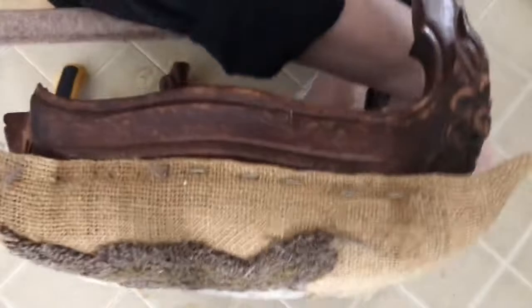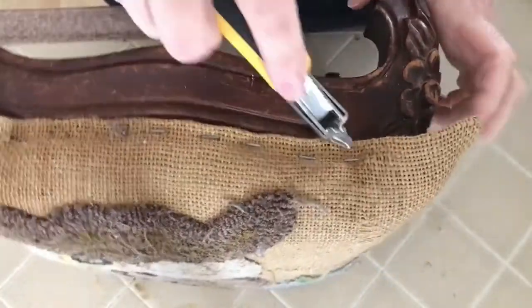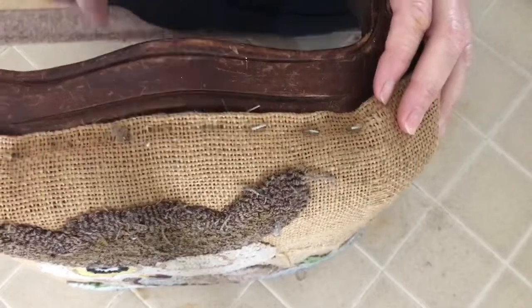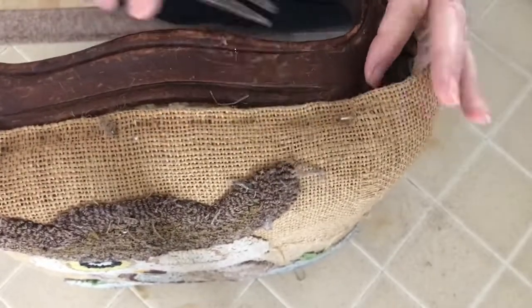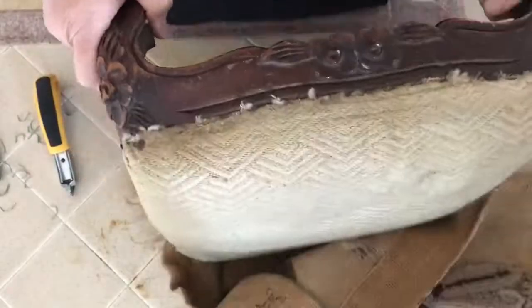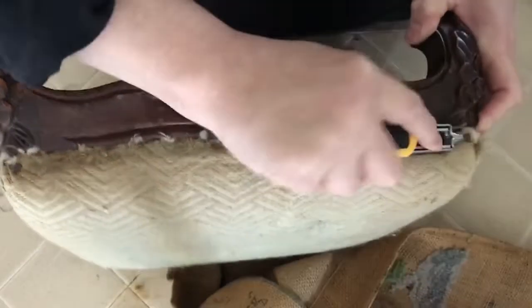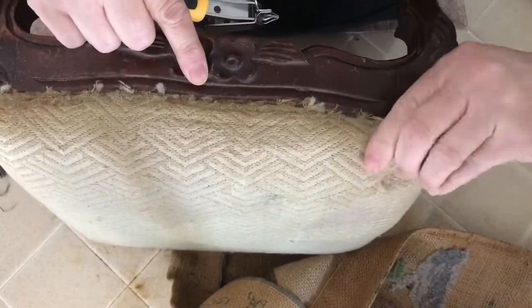So the first step to the project is to remove all of the old fabric and all the old staples. The tools I'll be using to do this are an upholstery staple remover, some needle nose pliers, scissors, and a flathead screwdriver — that's about all that you really need for removing upholstery.